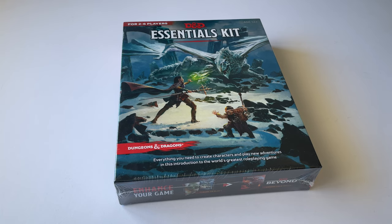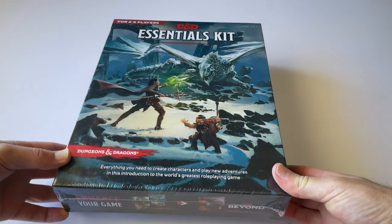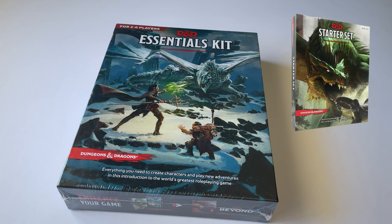This is a quick unboxing of Dungeons & Dragons: The Essentials Kit, which is what you are looking at right here. This is one of two box sets you can purchase to start playing this game. The other one is called the Starter Kit, and this one is the Essentials Kit. After watching some videos and reviews online, it quickly became clear to me that I wanted to get the Essentials Kit.